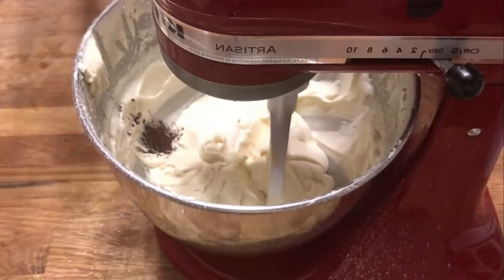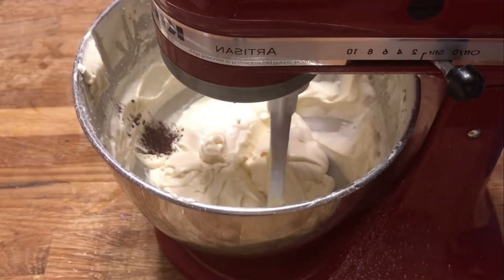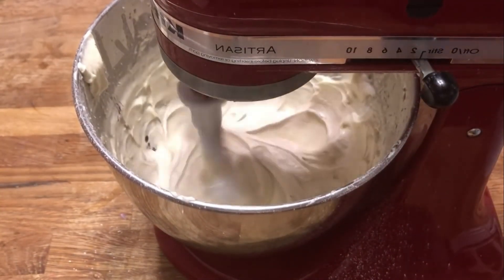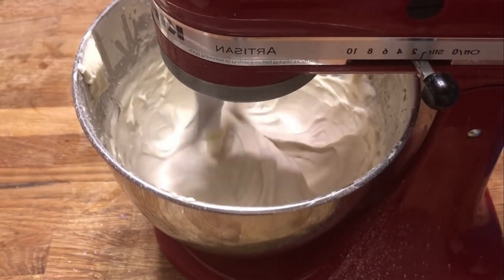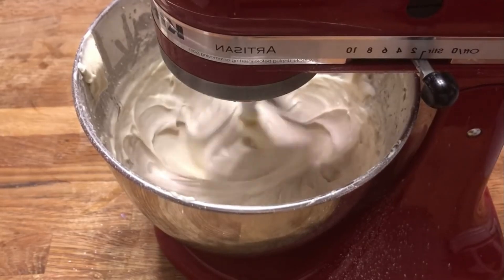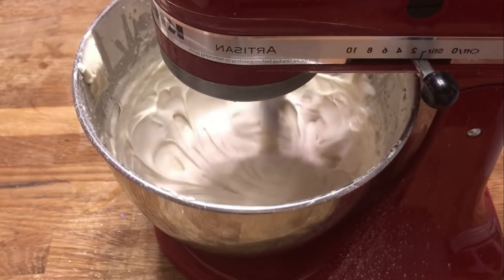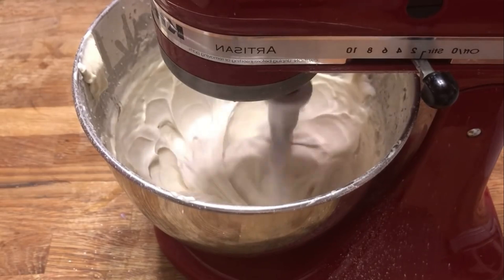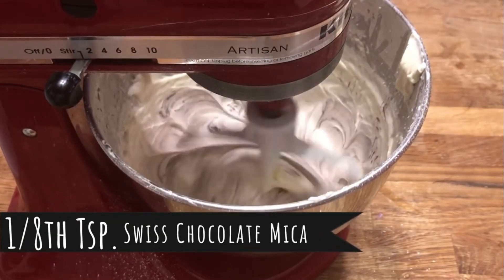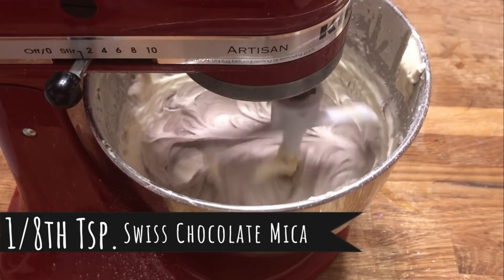Now like many of my body butters, I've split this batch into two parts and I'm going to give one half just a very light touch of color. In this case, we're using chocolate swiss mica. Only an eighth of a teaspoon will give us a nice light cashmere color. This way, we can combine the two colors together when we pipe it into our containers, and it'll give us a nice swirl effect in the packaging.